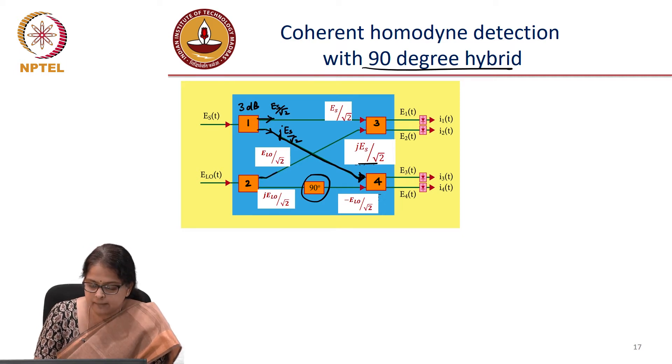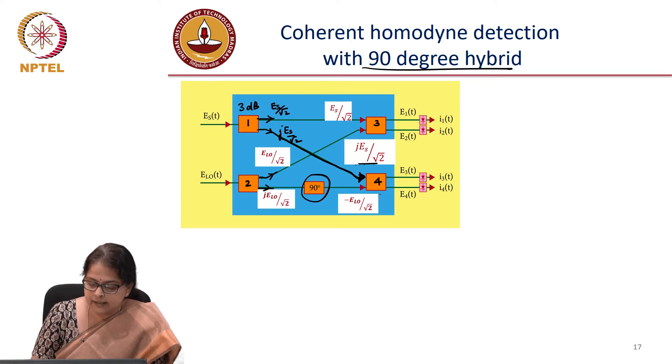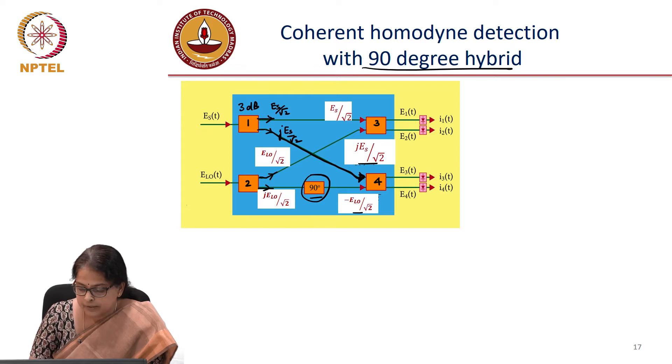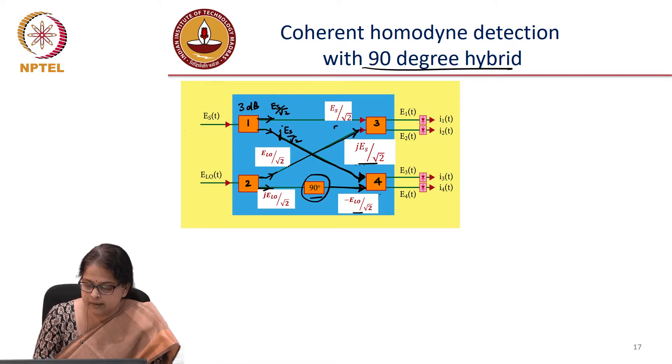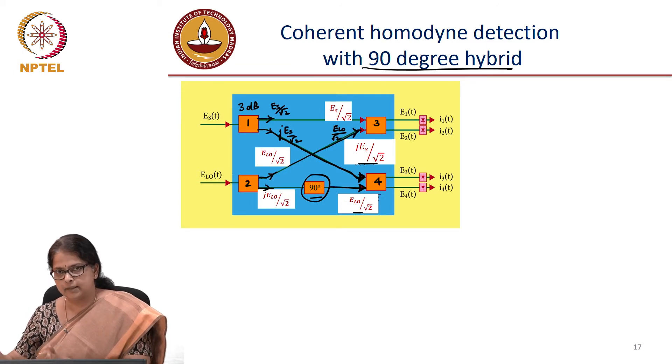The first output of the second coupler is E_LO by root 2, and the second output is j·E_LO by root 2 because of the 90-degree phase shift between the two outputs of a directional coupler. After that, there is an additional 90-degree phase shift introduced by a phase shifter, which rotates the phase by a further 90 degrees. So you get minus E_LO by root 2 at that output. The second input to coupler 4 is therefore minus E_LO by root 2, and the second input to coupler 3 is E_LO divided by root 2. The inputs to the two 2-by-2 couplers feeding the balanced receivers have thus changed.